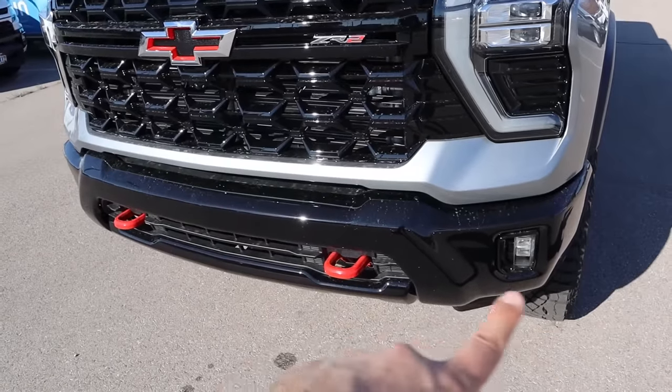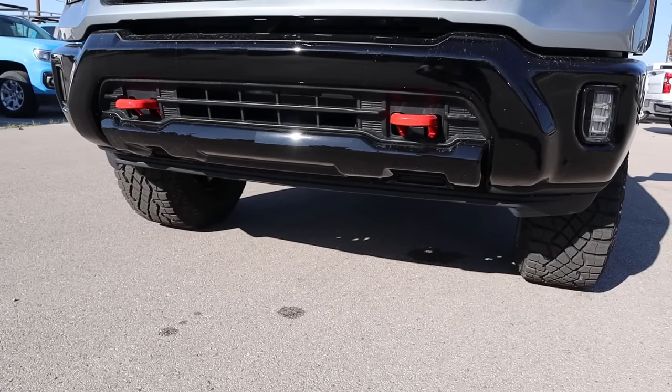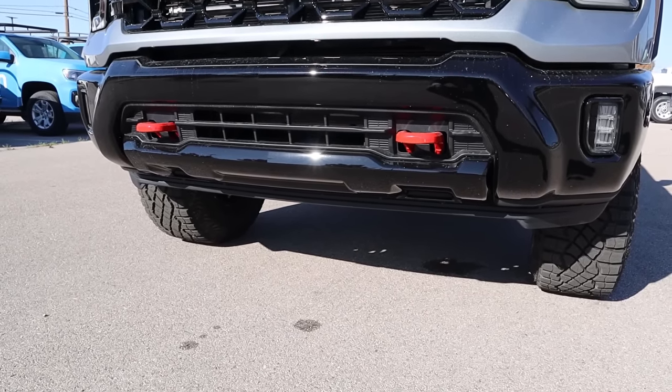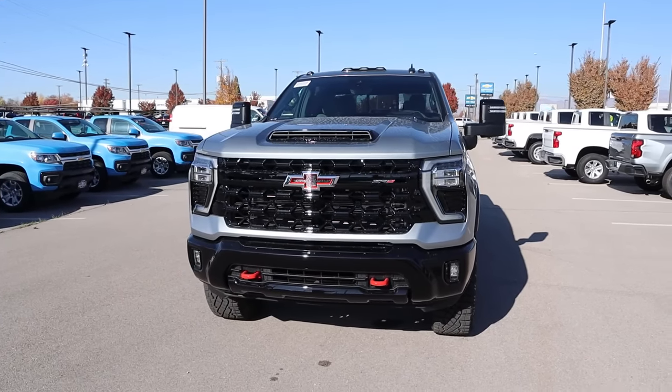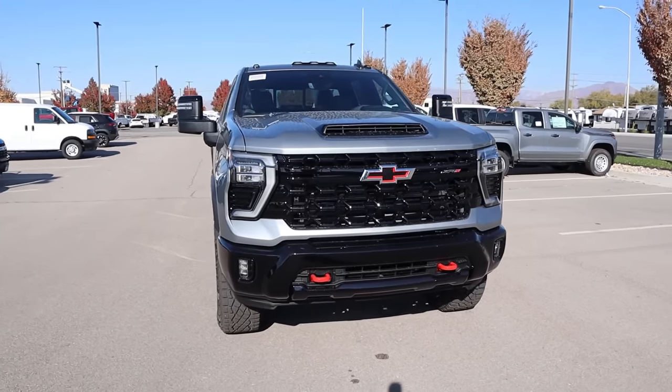We do have the red tow hooks at the bottom as well, and fog lights on the other side. Notice how the bumper's all blacked out. They've shortened the size of the air dam to help out with front end approach angle. Putting it all together, this is really cool looking for an HD truck — let me know what you guys think about the front end design.